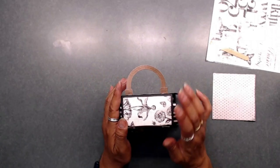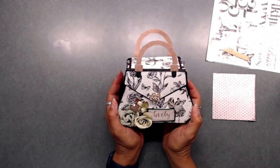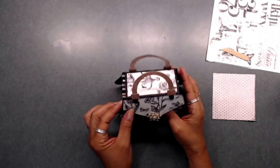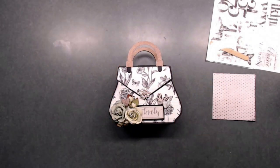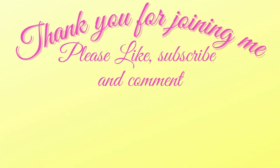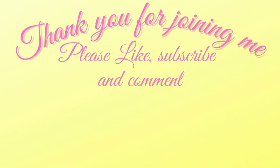This would be super cute for any type of memory keeping — for summer, a little birthday party, a princess birthday party. I think this would be a super cute little bag for that. Thank you so much for joining me today — I hope you enjoyed this project as much as I did making it. I have all the links to the store and the kit I used for today's project in the description below. Take care and I'll talk to you soon! Don't forget to like, subscribe, comment, and hit the bell for future notifications on all videos, tutorials, YouTube hops, and my Friday night lives at 4:30 Central Time.